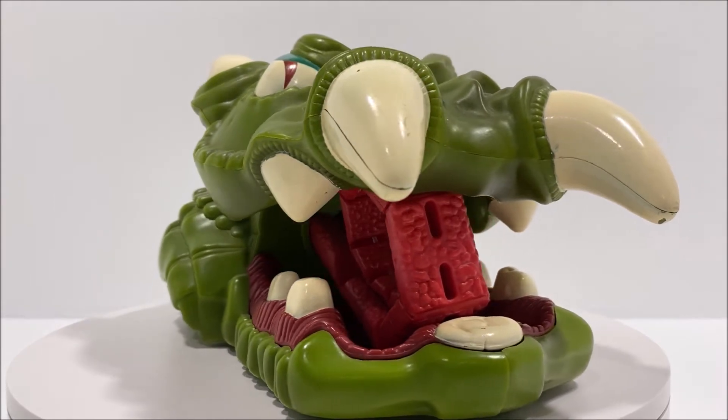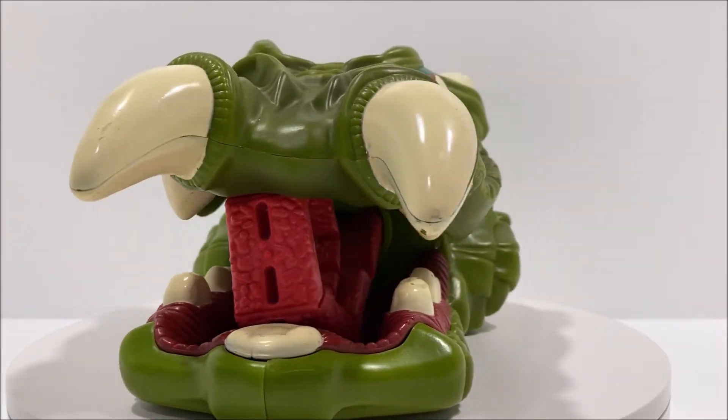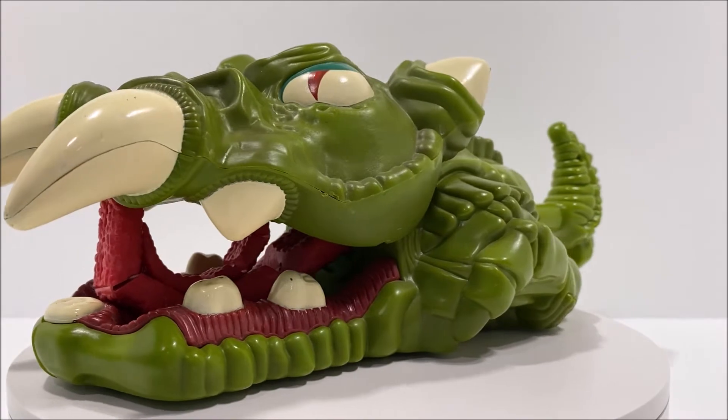Welcome Thundercat fans to another Third Earth Reviews toy review. Today I'll be reviewing the Thundercats creature, the Tungasaurus.